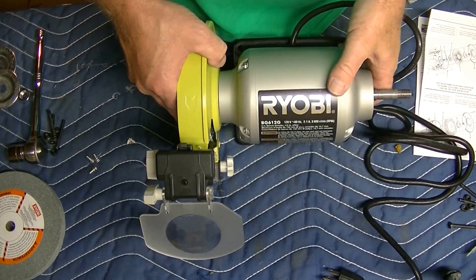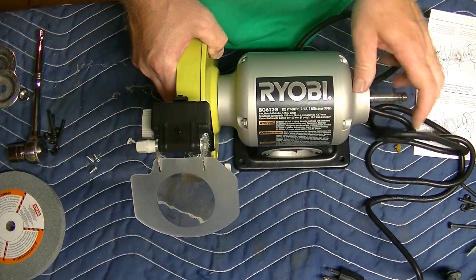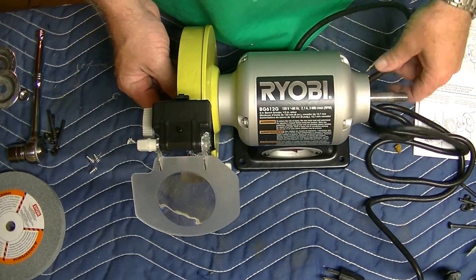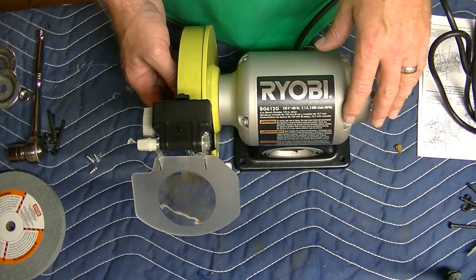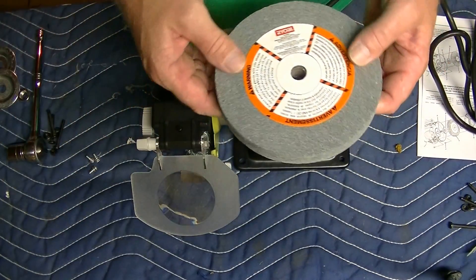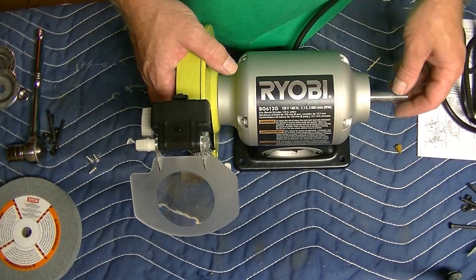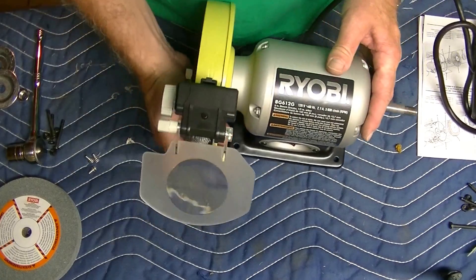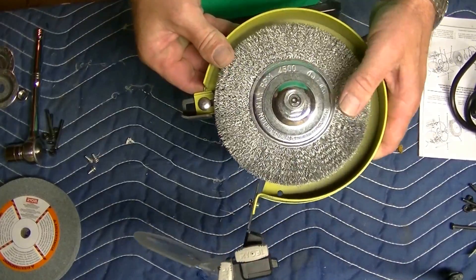Welcome back everybody. I did an earlier video about the Ryobi Benchtop Grinder and took it out of the box. We took the grinding wheels off and attached a steel wire wheel on one side. That's probably the main purpose I'm going to use it for, and on this side I thought probably a buffing wheel. So I simplified the process already, making that a rather shorter video.